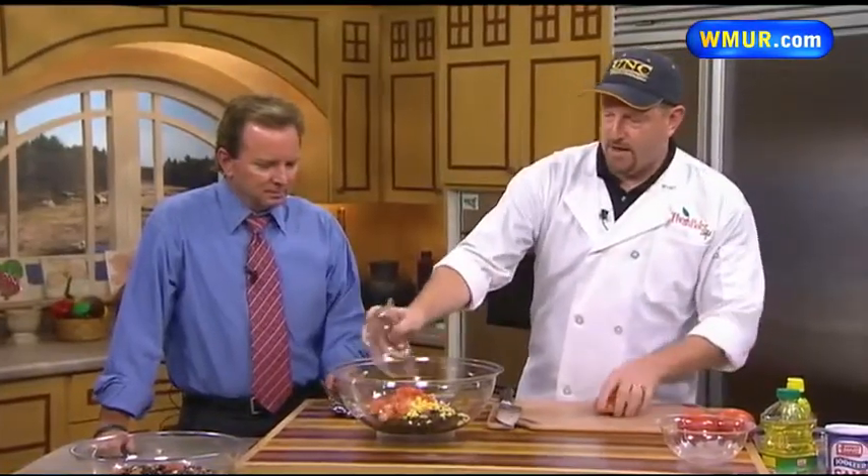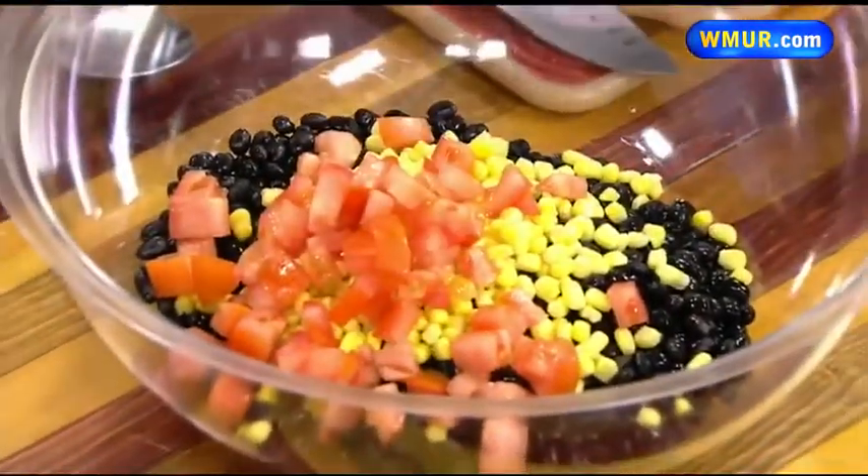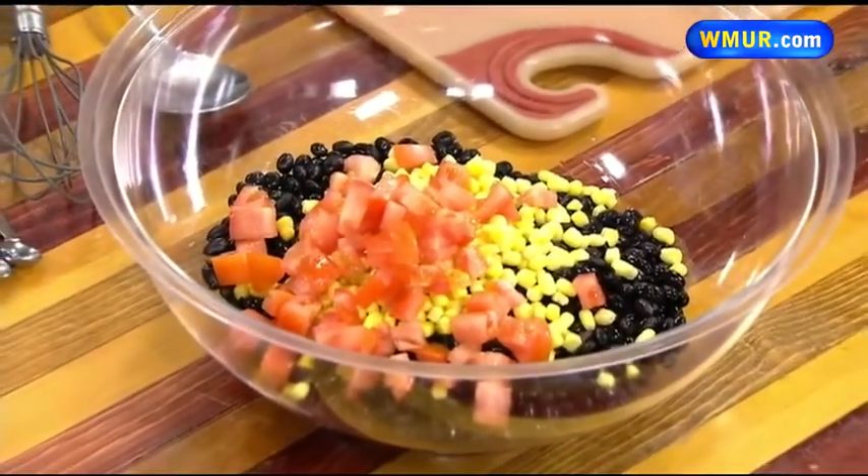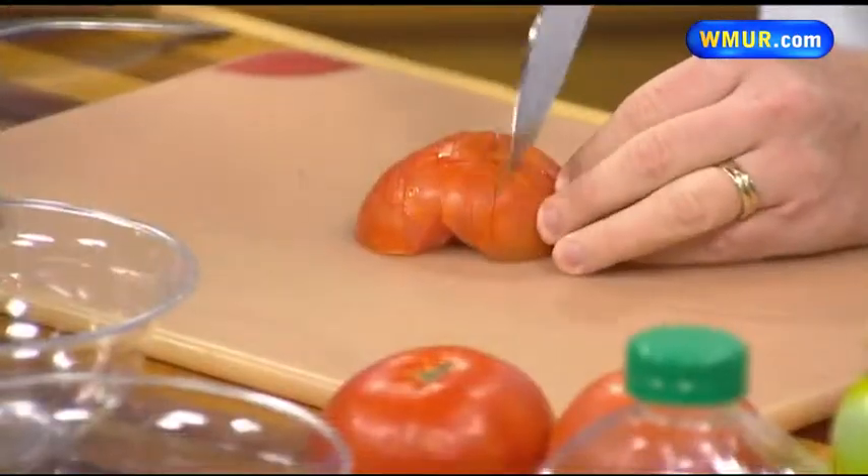Then one cup of diced tomatoes. You can dice them as fine or as chunky as you want. We like them kind of small just because when you serve them to the smaller kids you want to make sure that you don't have any issues.